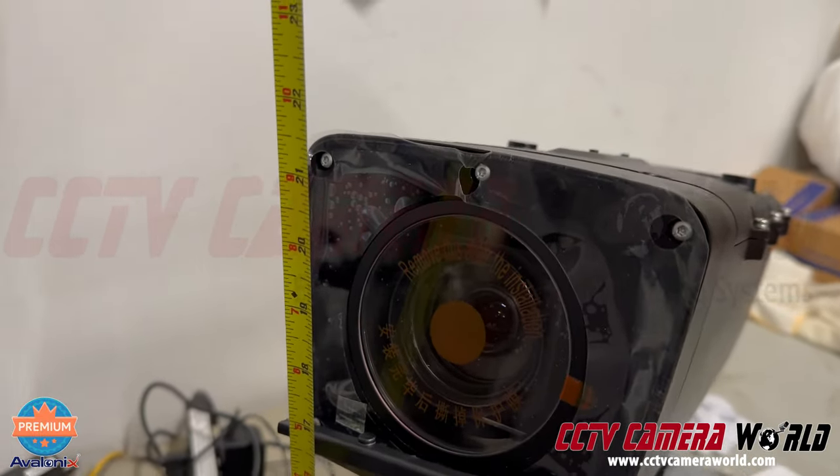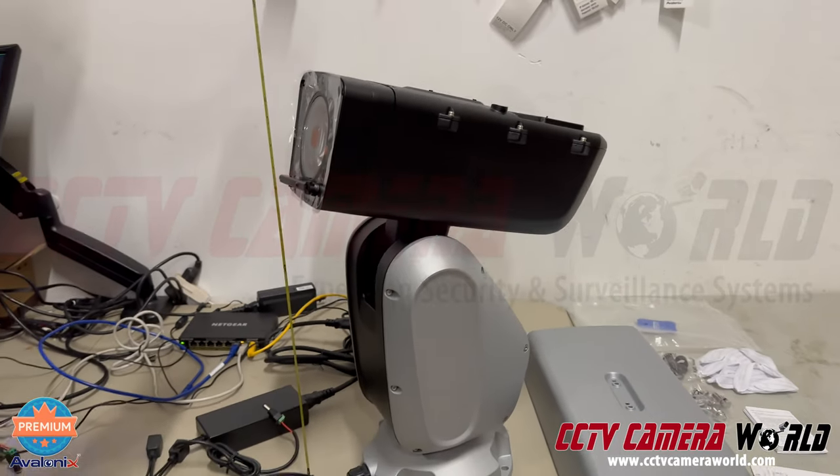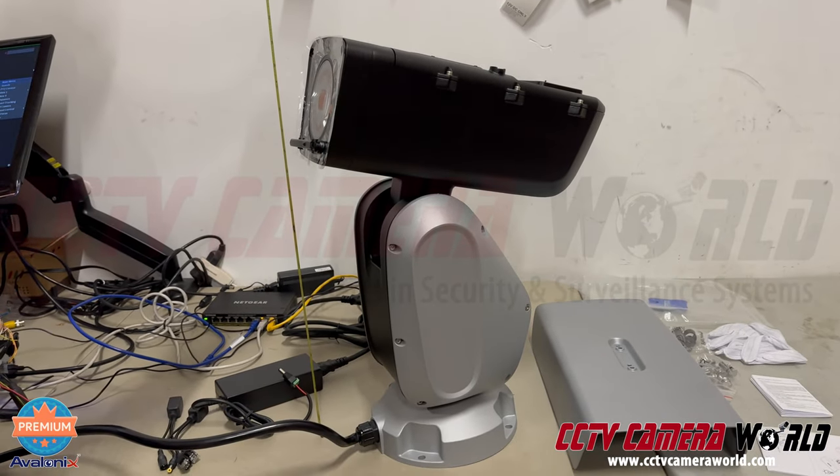It's about 22 inches tall — we have full dimensions in the product description. So it is a pretty large, hefty, and heavy camera.